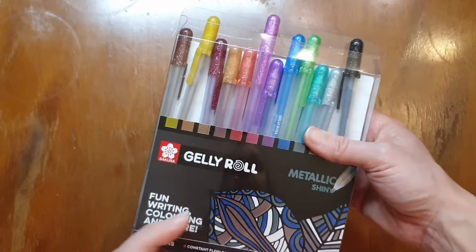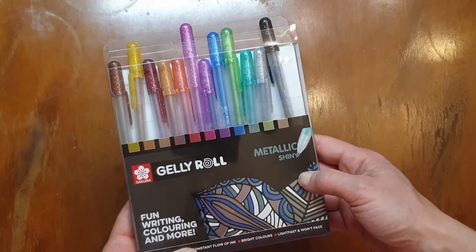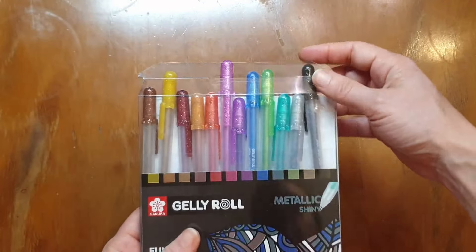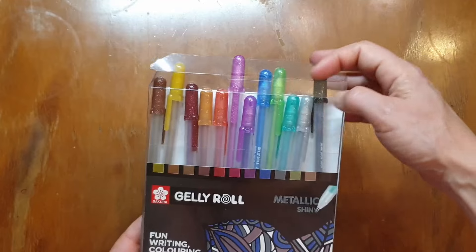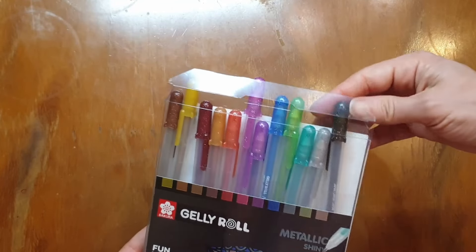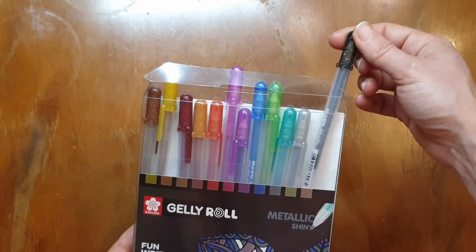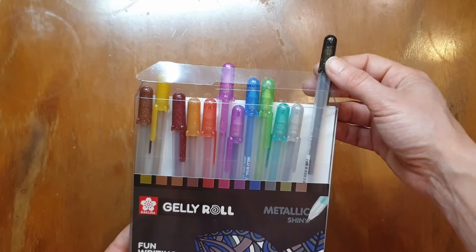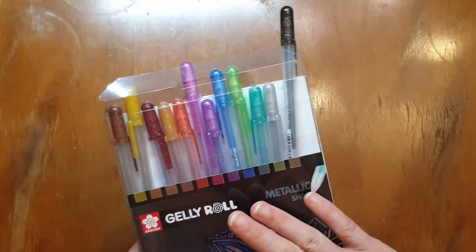I also went and got myself the Sakura Jelly Roll metallic shiny pens because I've really enjoyed the glitter stardust pens, so I went and got the metallics as well. That's just to allow myself to have some silver and gold and also a black sparkly pen for jewellery or any embellishments that I need with a specific glittery black. I'm really pleased to have gotten these.